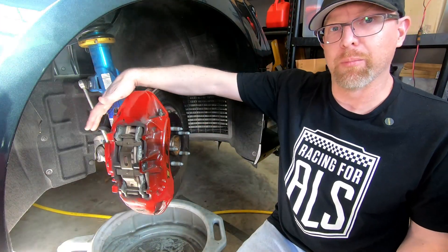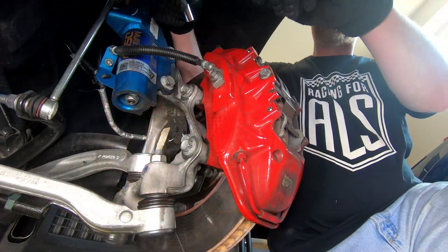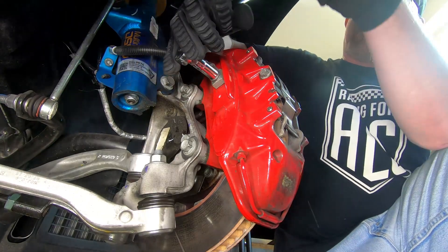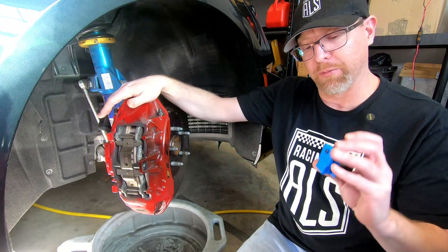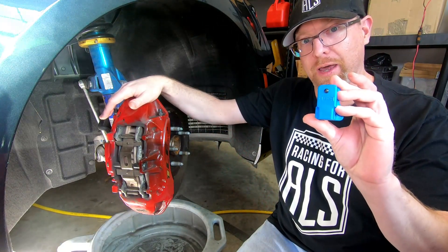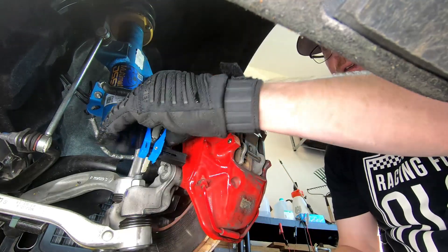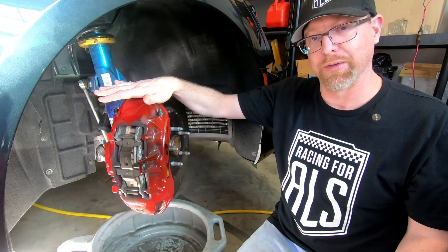First, you want to remove the brake line. You need an 11-millimeter socket to remove the banjo bolt that holds the brake line to the back of the caliper. It is going to drip, so you want to have a banjo clamp or something like a vacuum cap that you can fit in there, because it is going to drip while it's disconnected and you're rebuilding the caliper.